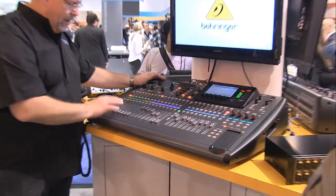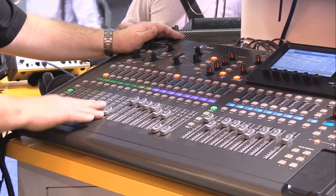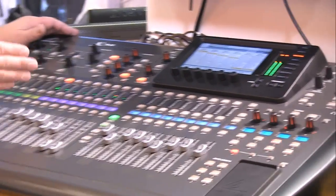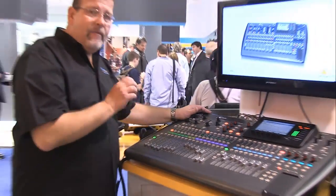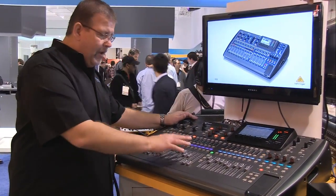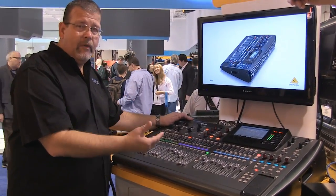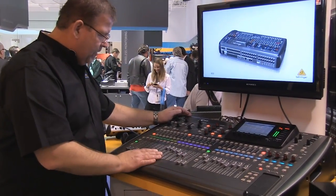If I go to the third layer, then I have my aux in and USB returns. I've got 8 aux ins and they're line level inputs. So although it says X32, I've got a 40 channel mixer plus USB ins — 32 mic line inputs and another 8 line ins for auxes plus the USB.